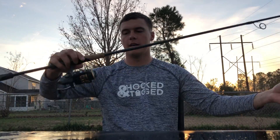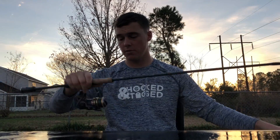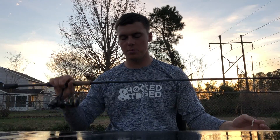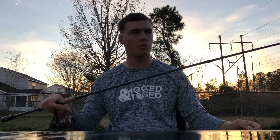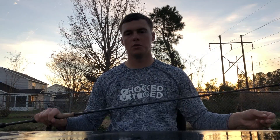I was using the 13 Fishing Fate Black rod with a Penn Battle 2, 2500 series. Paired with that 20 pound braid, just sinking on the bottom — the Fate Black is about a six foot six or six foot seven rod — and it was just doing work on these fish.